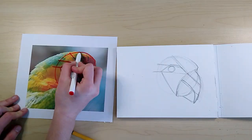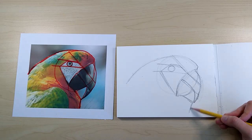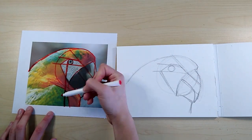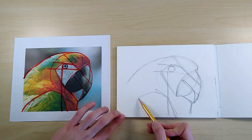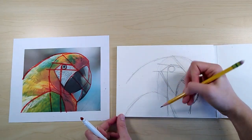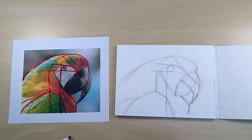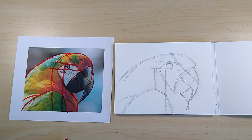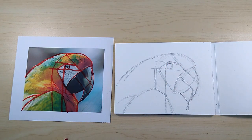When you're sketching, make sure to look for any symmetries or what lines up with what. Like in this one, the eye lines up with the front of the wing. This is how my sketch looks. I'm going to lighten it and just keep the necessary lines.